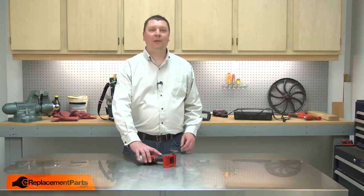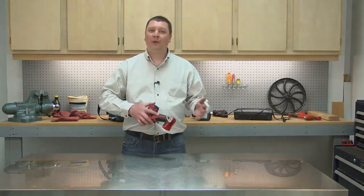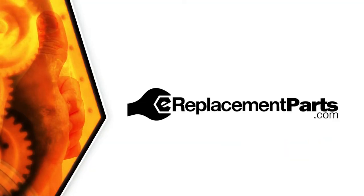That's how simple it is to replace the belt clip assembly on your power tool. Be sure to check back often for new videos and expert advice. If you found this video helpful, give us a thumbs up and leave a comment.